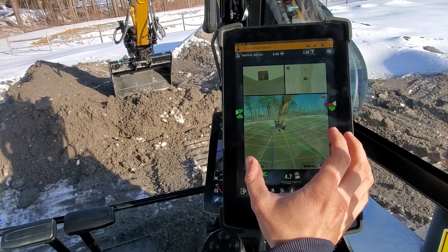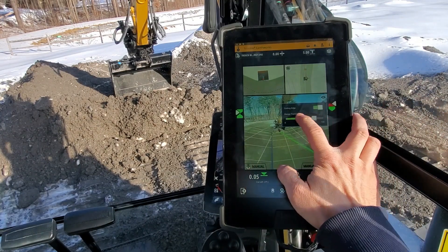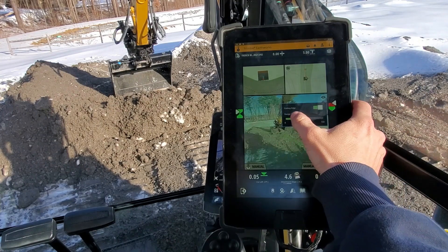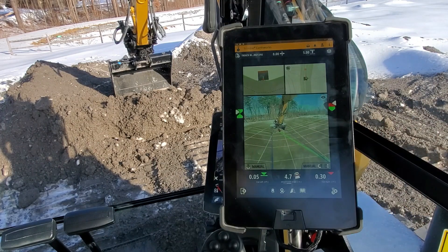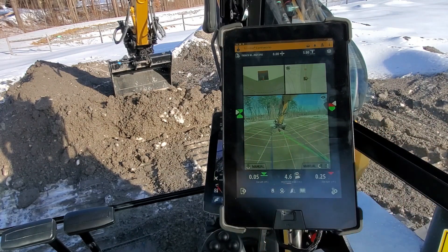So if you've got an operator that's really focused on what they're doing here on the screen from a safety perspective, you can see what's going on — maybe in the trench or right in front of you — right from the screen view here. But it gives you a very good idea of what you're trying to build with this machine, so you can see very clearly out in front of me is a v-ditch that I'm trying to build.